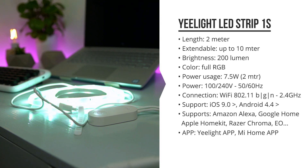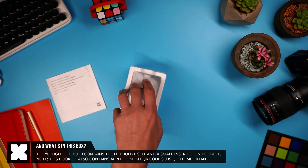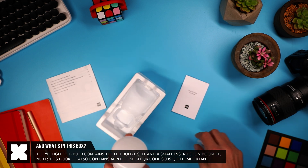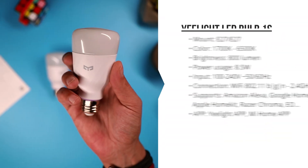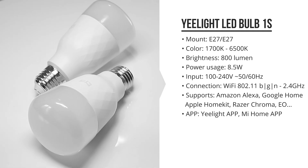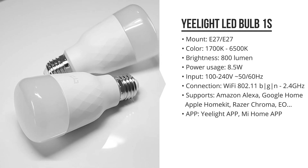The Light Bulb 1S has been out for quite a few months now and is quite similar to what we've seen before. The specs are pretty much the same — it's got a brightness of up to 800 lumens, which is really quite bright, and a color spectrum from 1700K to 6500K. It also connects with the same apps and services.